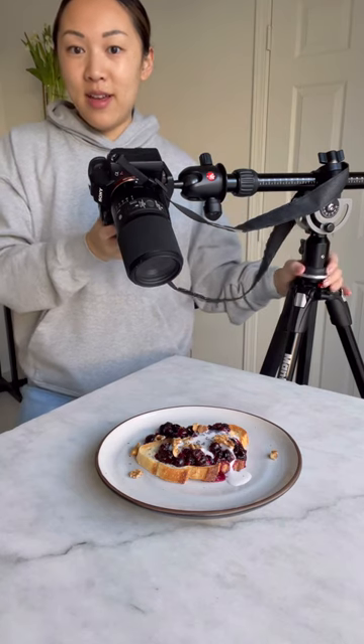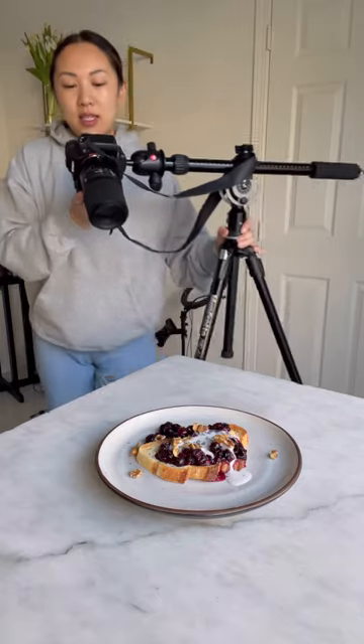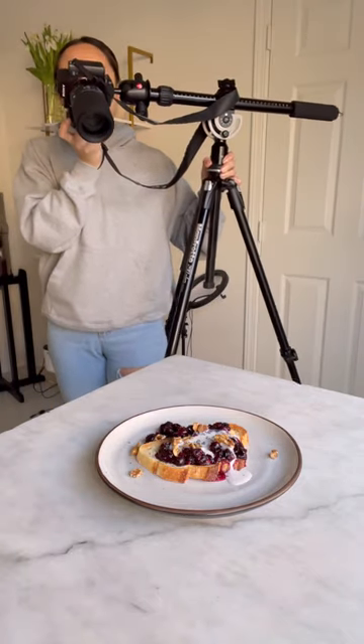If I really wanted to frame this and use the macro but get this lens in, let's see how far I have to get back. I'll put this one back on.